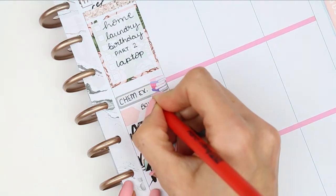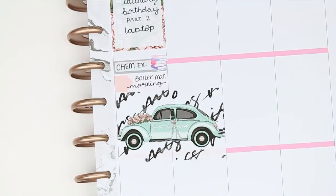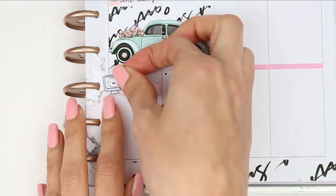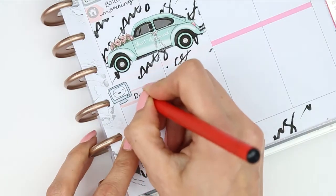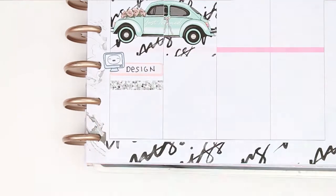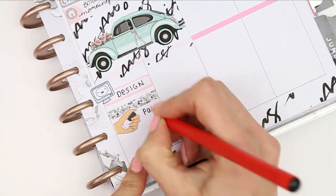I also needed to squeeze in that my boiler man is coming on Thursday to check over my boiler, and then I obviously want to try and do some more designing ready for Friday's release. For my little things on Thursday I want to paint my nails and I've got two TV shows which is Gilmore Girls and The Good Place.